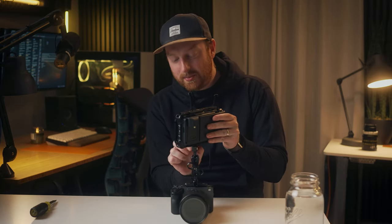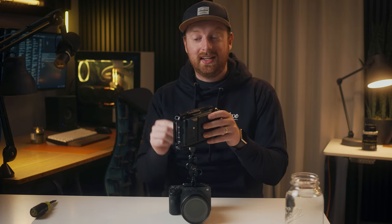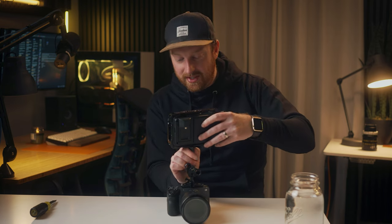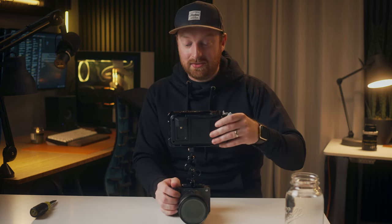One of my tricks when attaching a quarter-20 to the cage of the Ninja 5: I get it as tight as I can and then I'll actually turn the cage of the Ninja 5 to make it even tighter, so now it is very secure.